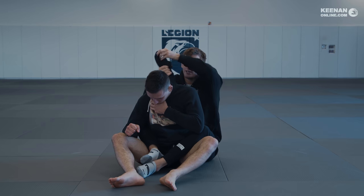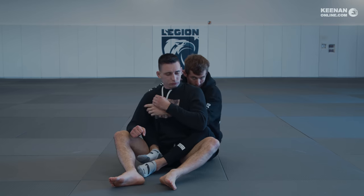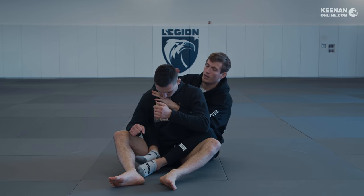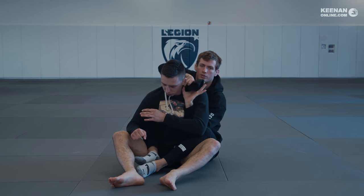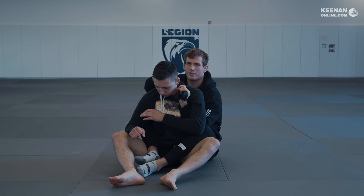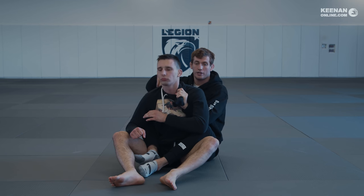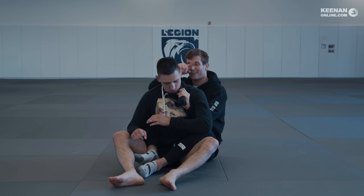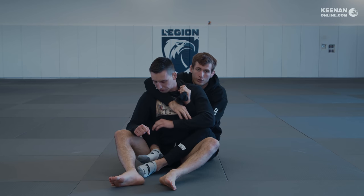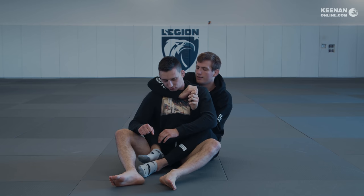With the hoodie, it's much more difficult for him to block this choke. So what I'm going to be doing is controlling the hoodie — I have my seatbelt, I control the hoodie here, and I'm going to pass it to my control arm, like this. This grip here is not threatening in itself, but it's a pretty secure grip. I have a reinforced grip underneath his arm. If he's wriggling around, I can still use my seatbelt grip, and then when I see the opportunity, I'm just going to pass the grip to this hand.